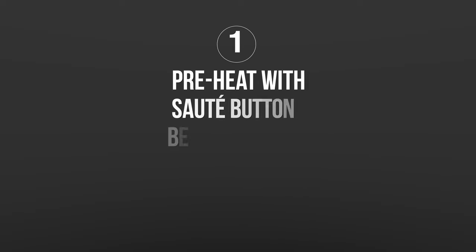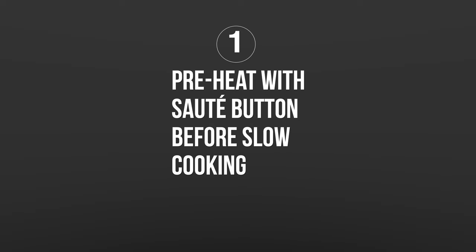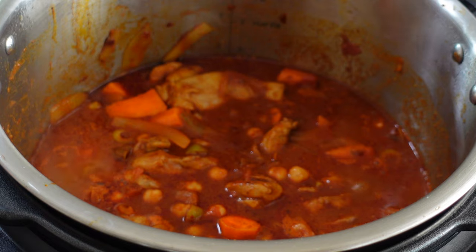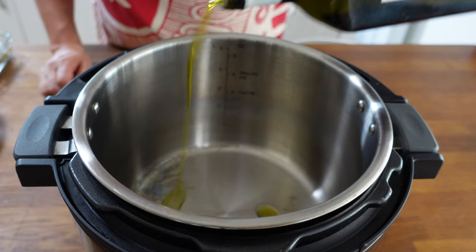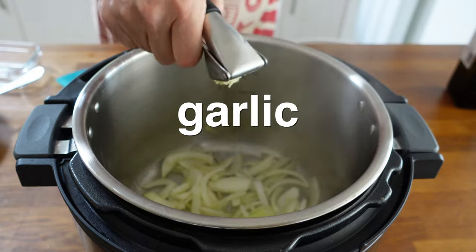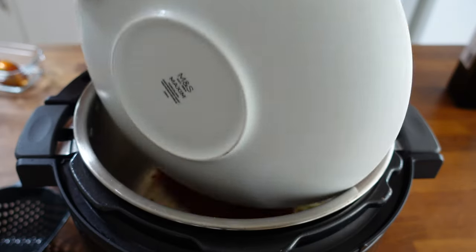Tip number one is to heat it up. In the Instant Pot we need to make sure that all of our ingredients are hot before we even get near touching that slow cook button. In this recipe I'm going to use the sauté button to sear my chicken and also get my onions nice and brown — get it really hot before we hit slow cooking.